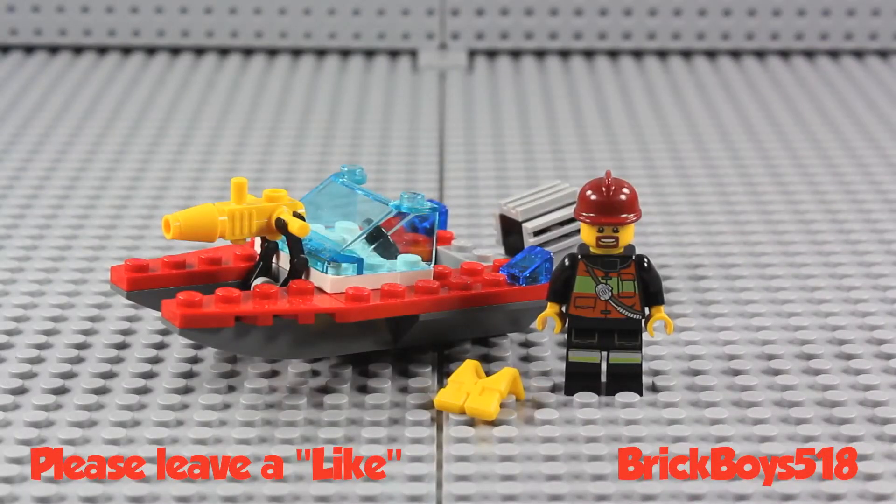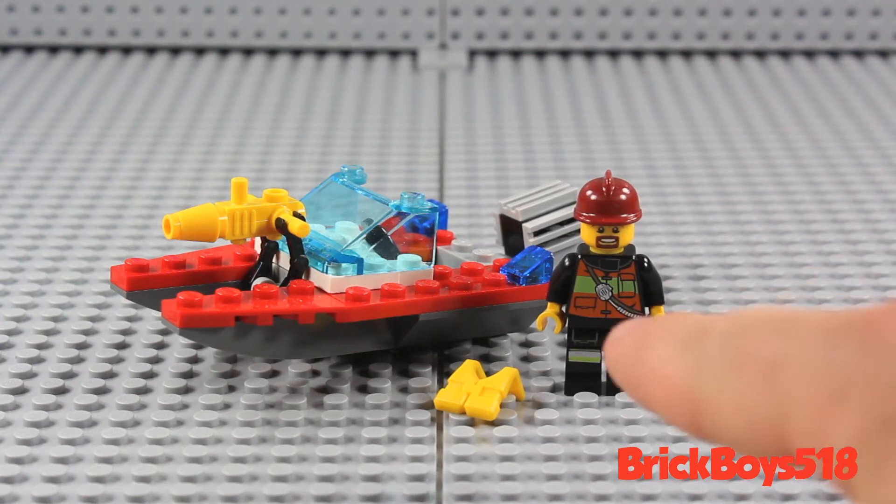Hey guys, Matt here, coming at you with another set review. Today we're going to be taking a look at the LEGO City Fire Speedboat. This is set number 30220. This set came out in 2013, contains 40 pieces, and comes with one minifigure.